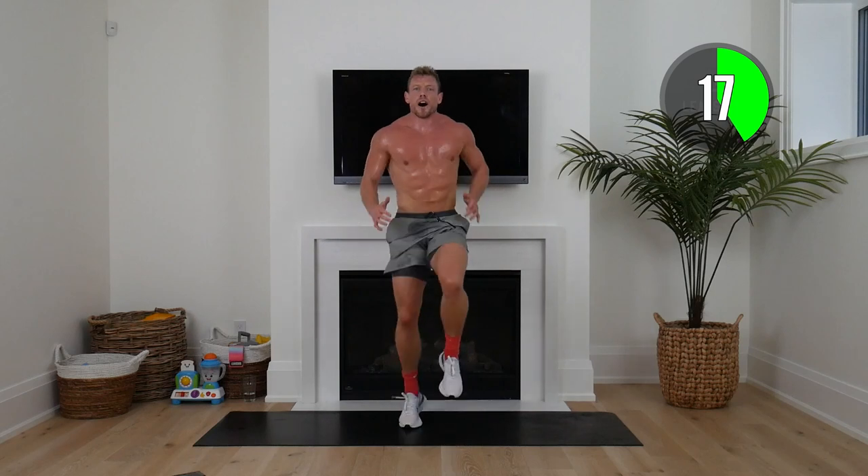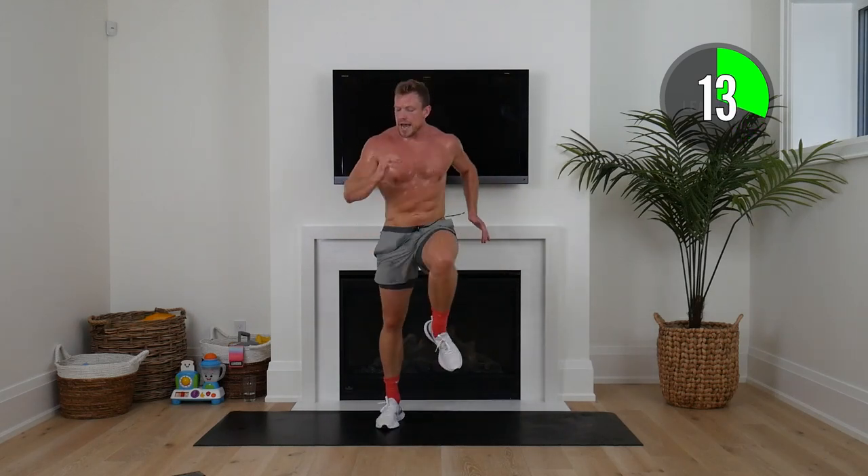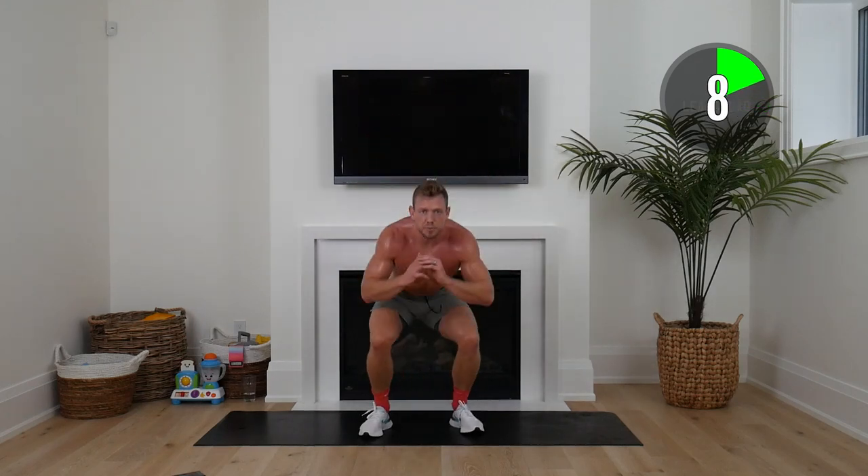High knees on the squat, nice and tall, as fast as you can — this is our sprint. Squat, cross over or speed squat — there we go, squaddies.